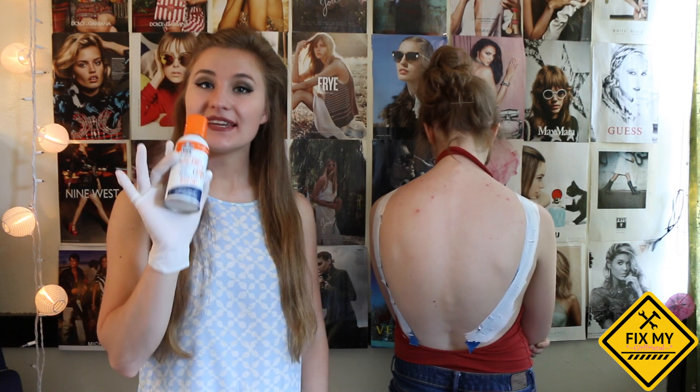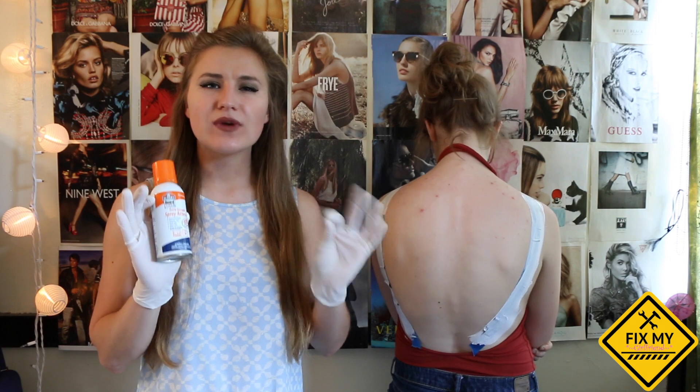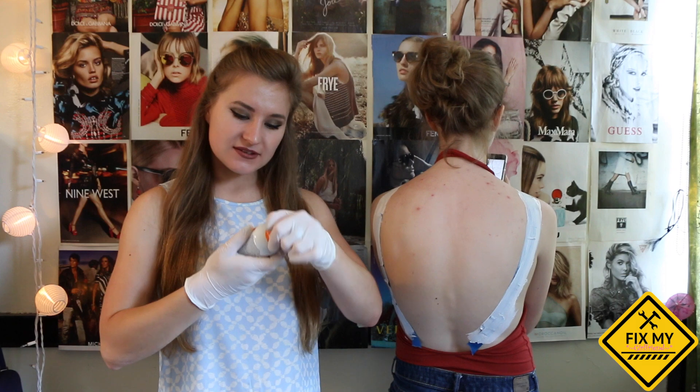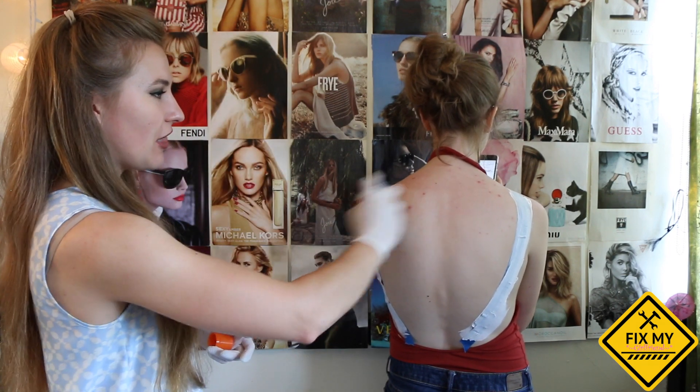The final prepping step before contouring your back is using an adhesive spray to make sure that everything that you put on your back really stays and doesn't fall off. So you want to shake this can up — I'm using extra strength — and you just want to spray all over the back.